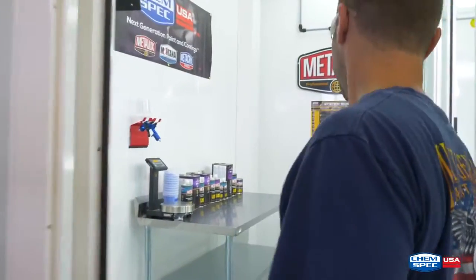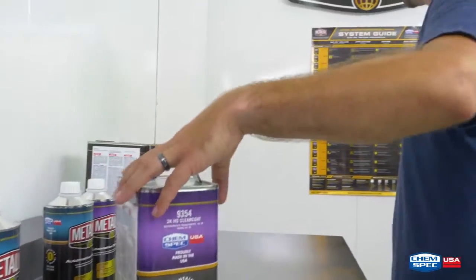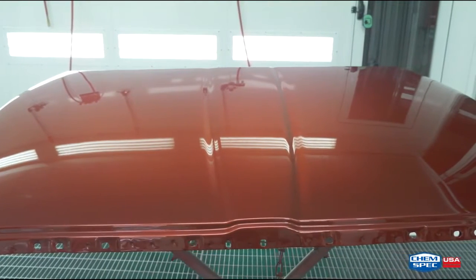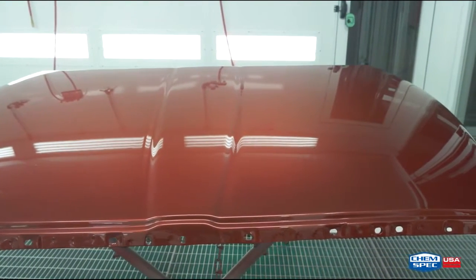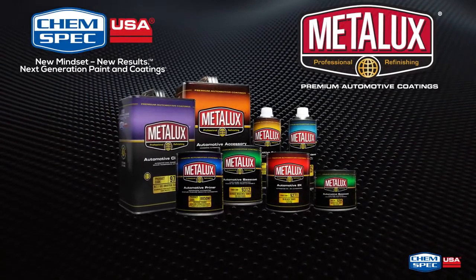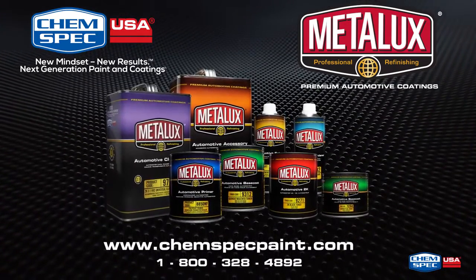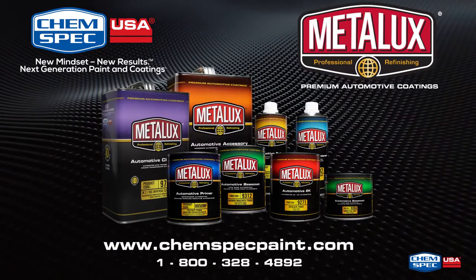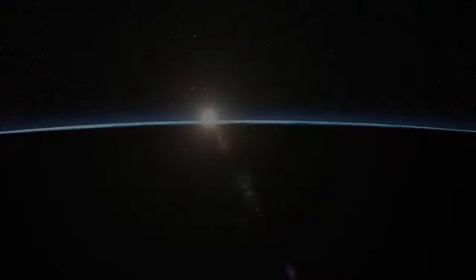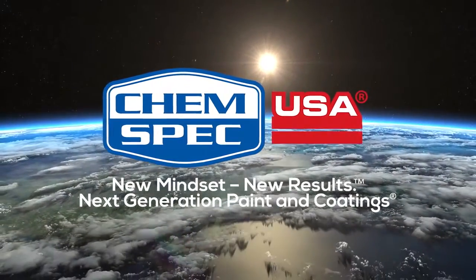At ChemSpec, we have designed a refinishing system with a variety of products to meet every shop's specific needs. Please review our entire series of videos that describe the process, as well as videos with features and benefits of our products designed to meet any body shop's needs. For more information on ChemSpec or any of the products, visit us at www.chemspecpaint.com or call 1-800-328-4892.